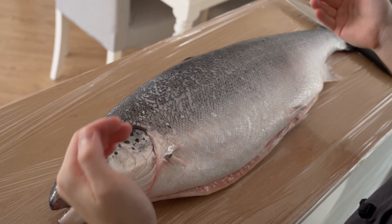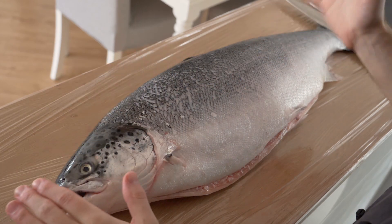As you can see, today we have this beautiful salmon — it's 5 kilos, so that's about 10 pounds. It's a big salmon. I'm going to show you how to fillet it super easy and quick, and also a few tips on preparation as well.